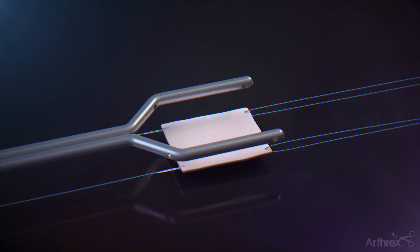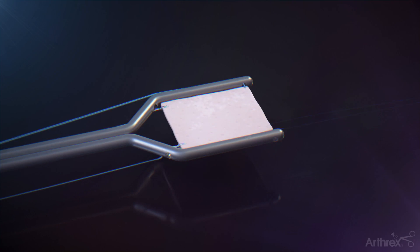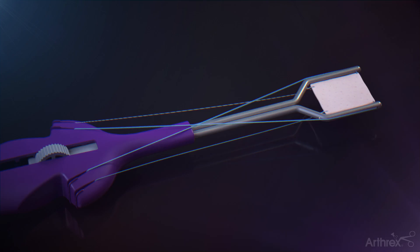Load the ArthroFlex graft construct onto the graft spreader by first loading the tails of the medial number zero fiber wire suture through each corresponding arm of the graft spreader. Dock the medial number zero fiber wire sutures into the inner cleats located on the handle of the graft spreader in a crisscross pattern. Dock the lateral TigerLink suture tape and fiber link suture tape sutures straight back into the outer cleats of the graft spreader.